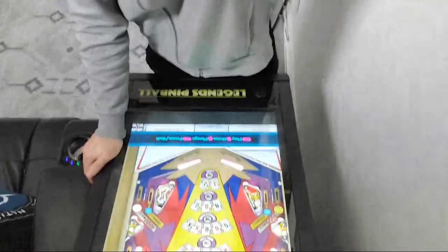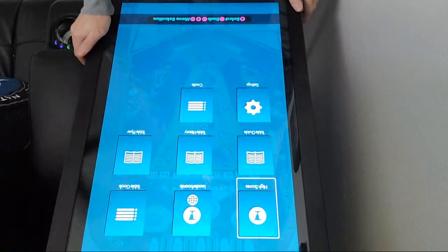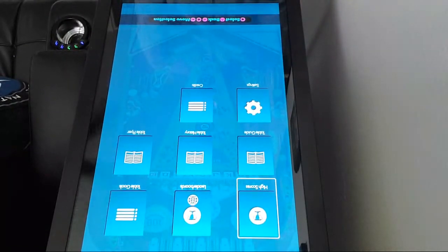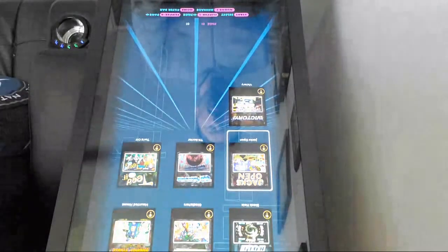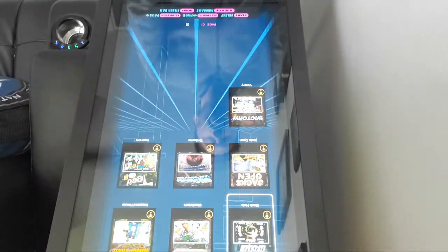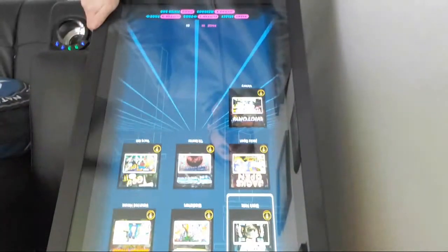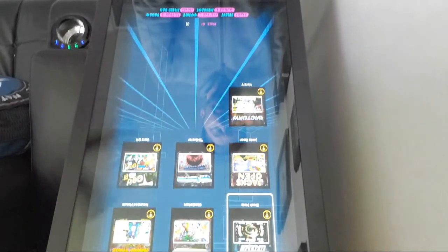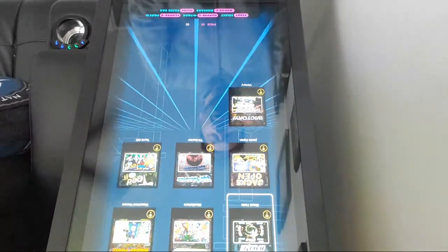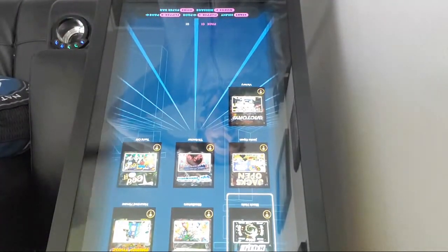This Legends Pinball was $650. It's a virtual pinball machine that also plays video games like Ms. Pac-Man, Galaga, and other vertical games. It has multiple pinball tables, and there's a new update where you can play Pinball FX3 by connecting your PC. Future Pinball will also be compatible, and you can stream Pinball FX or Pinball Arcade from your PC — so you could play virtual Medieval Madness streamed locally from your PC.